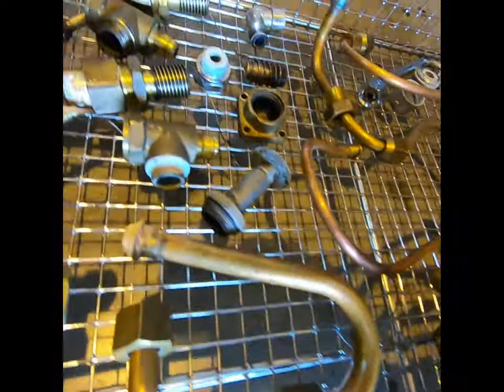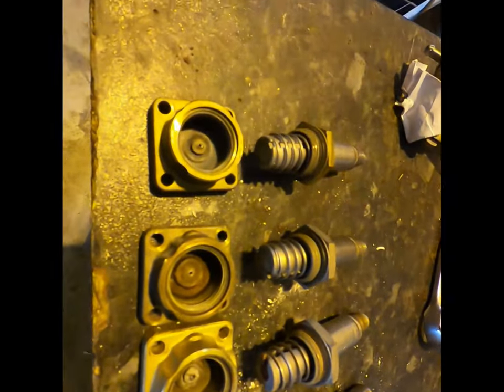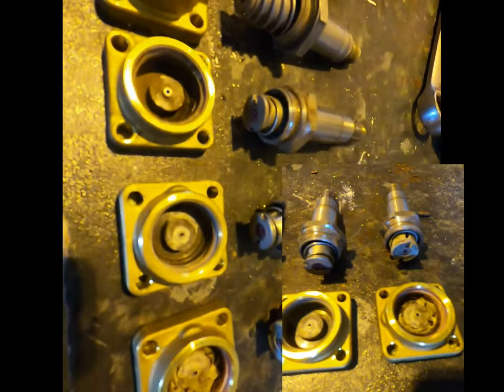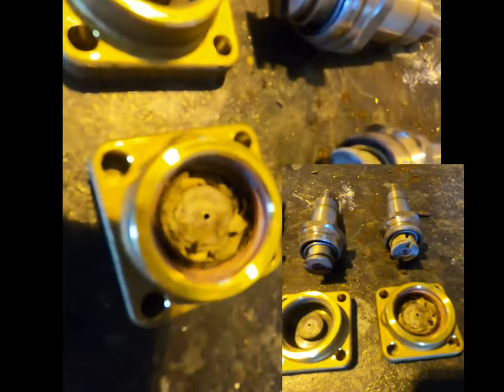Heat exchanger pipes, steam and water faucet valves. The last valve seat to be shown — pictured within the inlay — shows a high level of scale buildup impeding the valve performance.